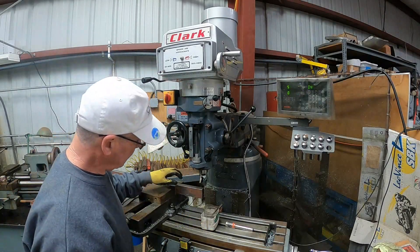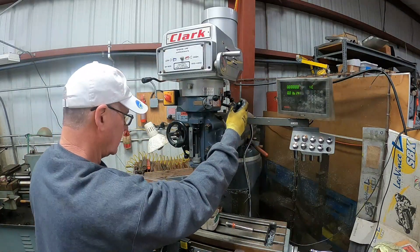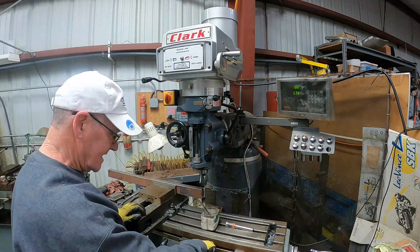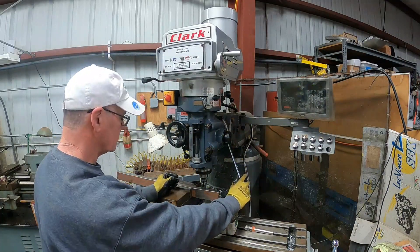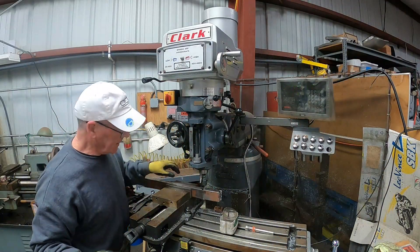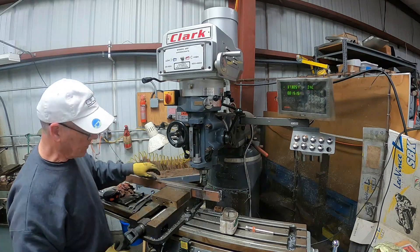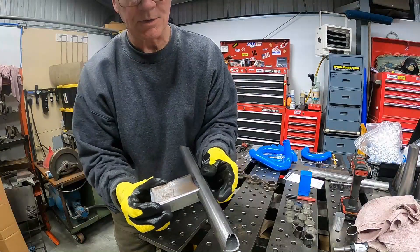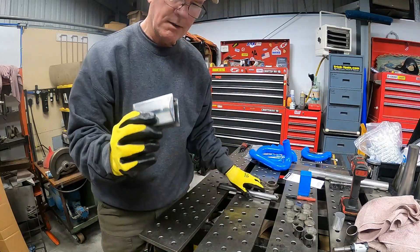We're back at the big shop where we're going to make the little crossbeam part. The hole saw just bulged these pieces out — it got thin enough that it bulged versus cutting right through. So I'm going to zip this through the band saw and we'll have our piece ready to be trimmed up and get into the car. I like to do a check fit and get a visual on it here before I start worrying about actually fitting it to the car.